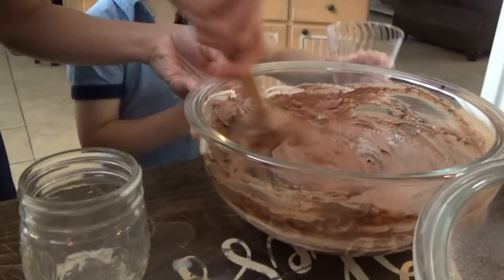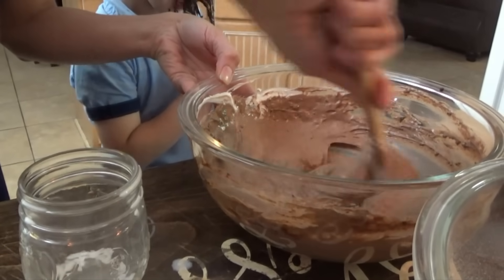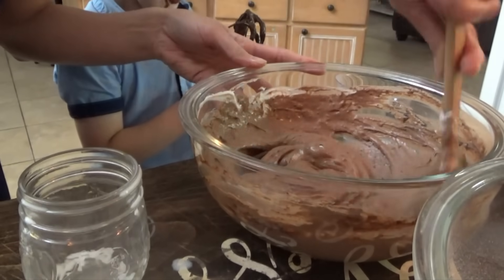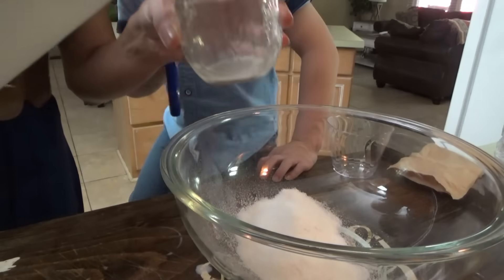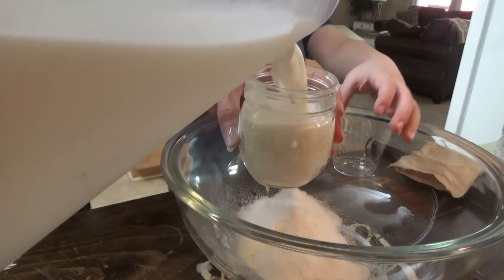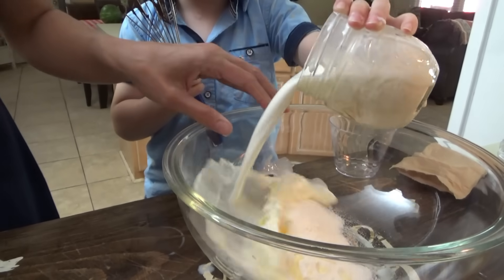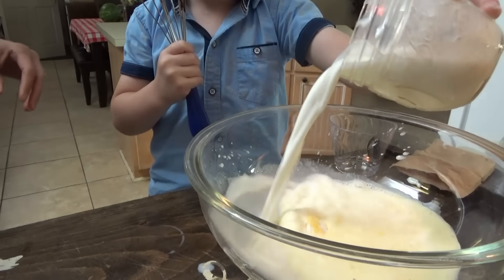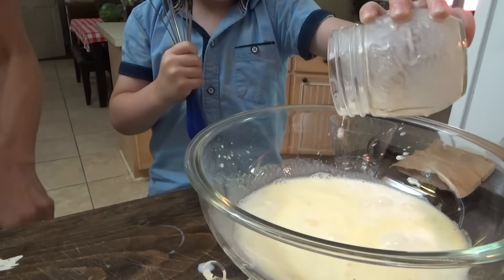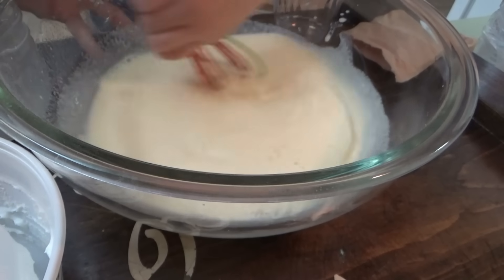We're going to make these in the little cups and put them in the freezer while I cook supper. When supper is done, I'll take them out and put them in the refrigerator, so when we're ready for dessert they should still be just a little frosty frozen. We have two boxes of vanilla so we get two cups' worth.